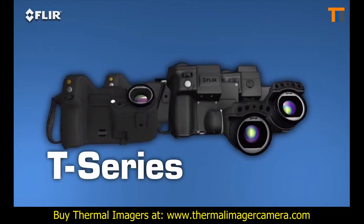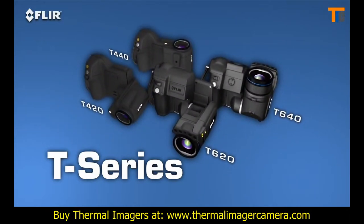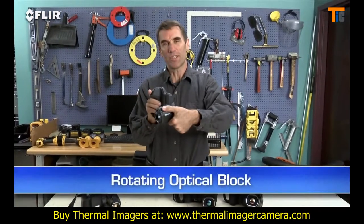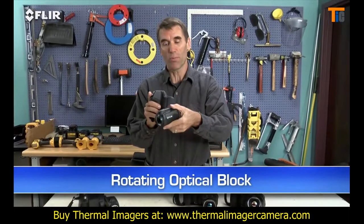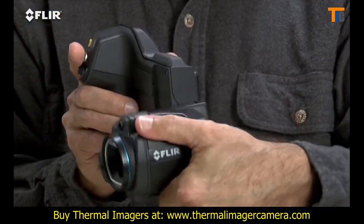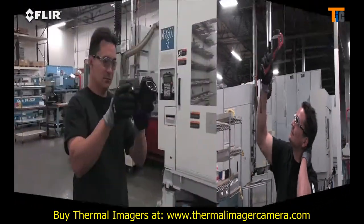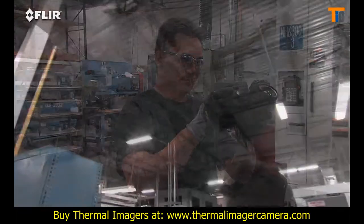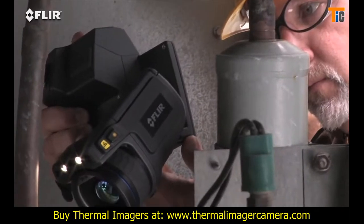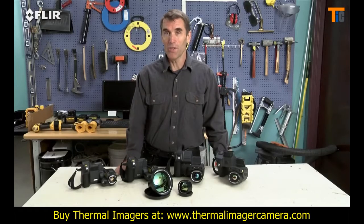They're available in four models and with resolutions up to 640 by 480. These are the most ergonomic thermal imagers you're going to find. Check out the rotating optical block — this is one of the things that sets T-Series apart from all other thermal cameras. It lets you point the lens up or down 120 degrees and still keep the display an easy view. So instead of working like this, you can work like this. Just think how much more comfortable that is for inspecting objects high up, down low, and from other tough angles. A back saver for sure, and that's going to make it easier to get more done.